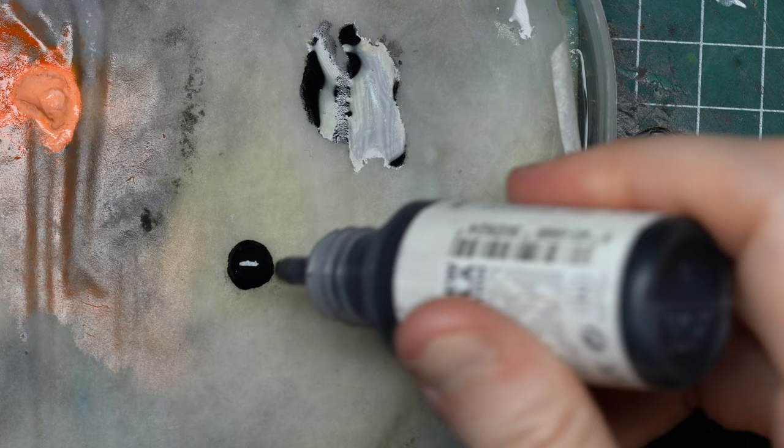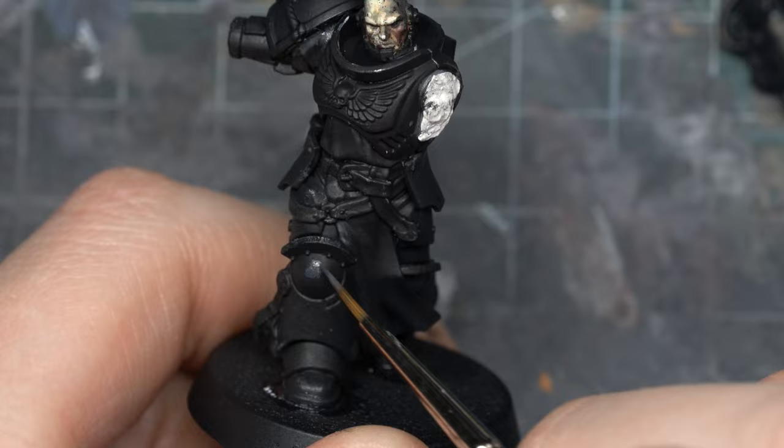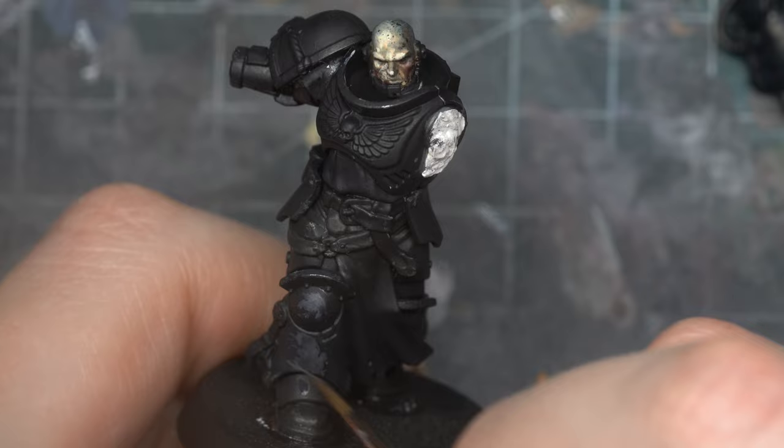I'm taking French Blue from AK Interactive and mixing it with black. You can't actually see it on the palette because of the light reflecting on the paint, but I'll show you on Procreate the gradient of gray I'm looking for. The color is called French Blue so it has a bluish tint — it's a very dark gray — and I'm going to cover 60% of the surface with this color, using a very wet consistency.